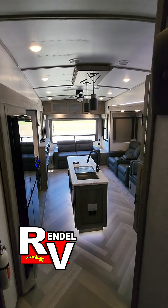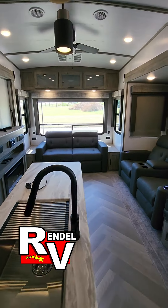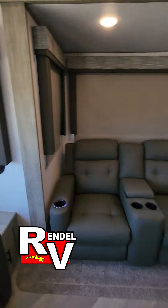If you want more information about this unit, pricing, and to see if it's still available, you can call us at 903-326-4080. Or you can check us out on our website at RendellRV.com. We'll see you next time. Thanks for watching.